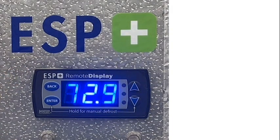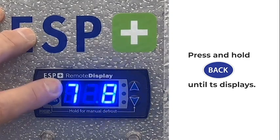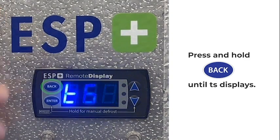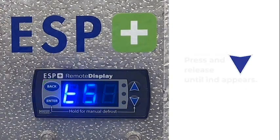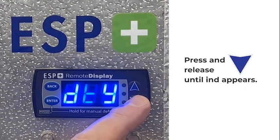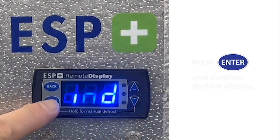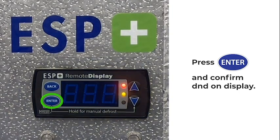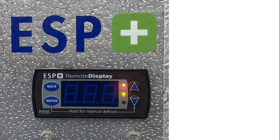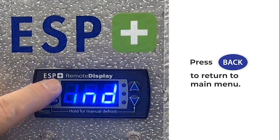The advanced set point menu is accessed by simply holding the back button down until TS, or temperature set point, appears. Once TS appears, push the down arrow until you see IND. Push the enter button to confirm the demand defrost setting is properly set. Once you've confirmed this setting, push the back button to exit to the main menu.